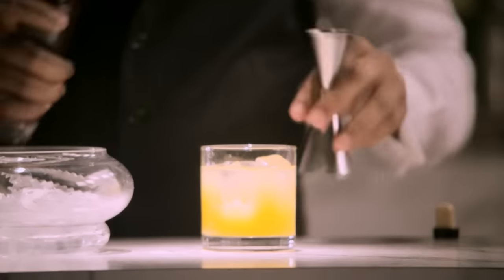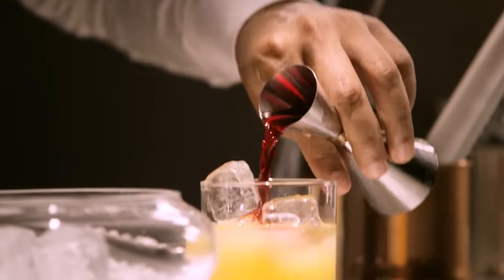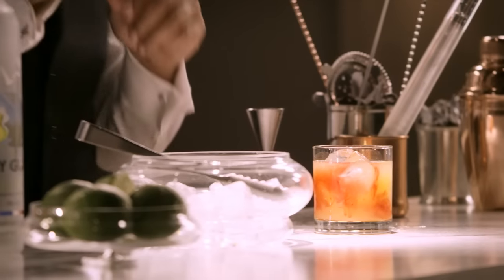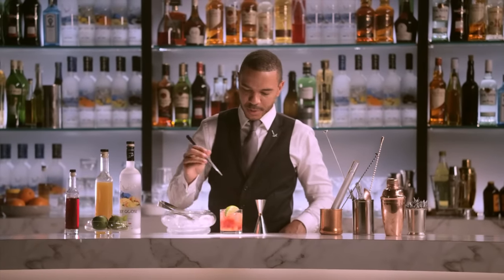And finally, one half part of cranberry juice. And that gives it a really beautiful color. That's going to add just a slight tartness as well. And to finish the cocktail, fresh lime. De La Poix, Frenchie.